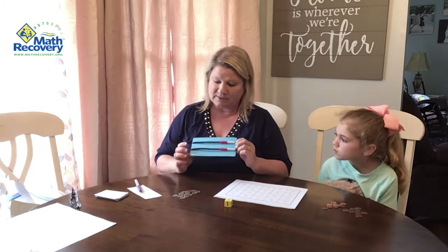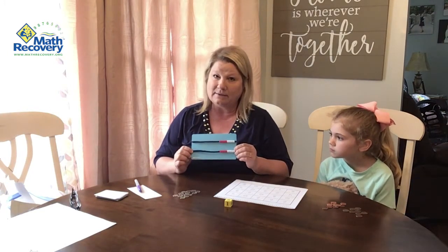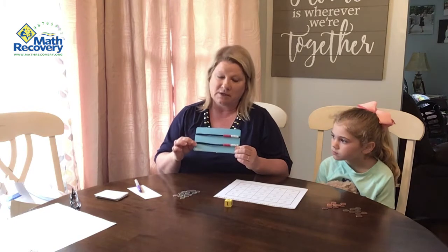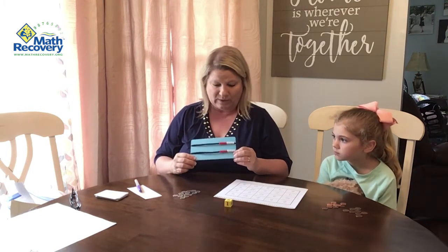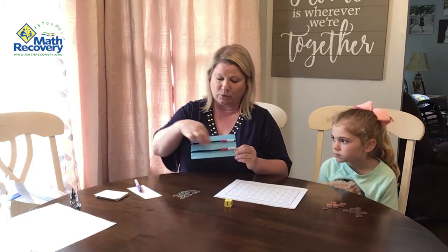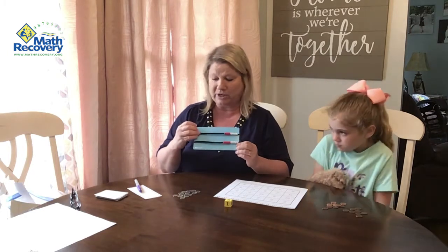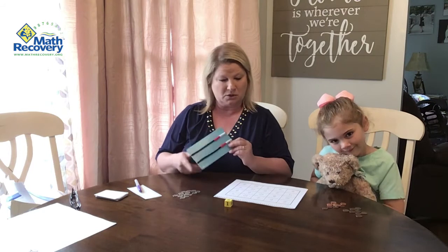We're using pennies and dimes as tokens, but you can use anything at home — beans or whatever you have. For some support, I have this homemade bead rack made with two different colors of beads and two pipe cleaners. If she has trouble with some doubles, we push over one and one, and she can see that one and one is two. She can also use her fingers for support. The game is called Low Doubles Bingo.